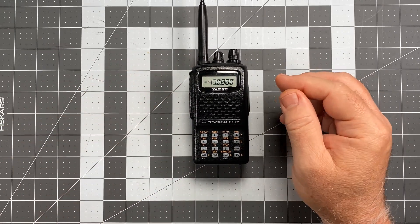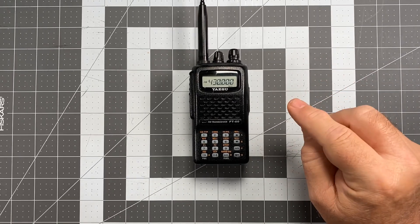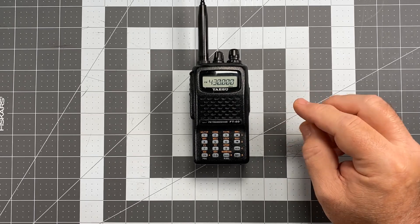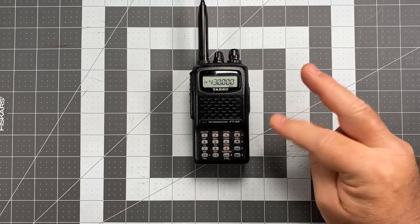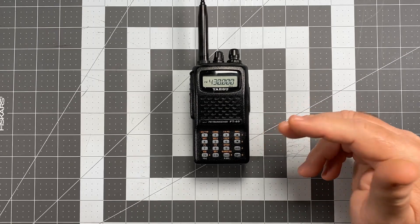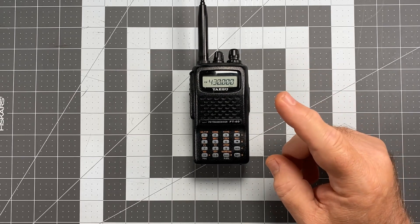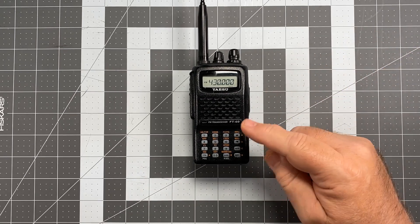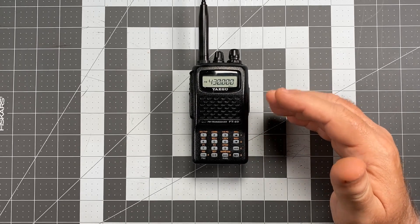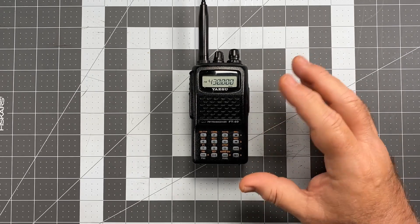What I'm going to program today are simplex frequencies. The first two are the VHF and UHF national calling frequencies: 146.520 and 446.000 for VHF and UHF respectively. I'm also going to name those channels — on my radios I name them Call 1 and Call 2 so I know at a glance those are the correct simplex calling frequencies.